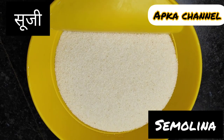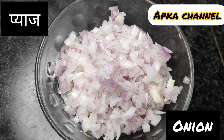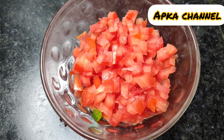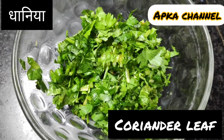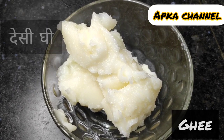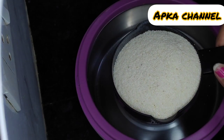First, let's take a look at the suji. Finely cut onion. Finely cut tomato — the pulp is the same. Shimla mirch. Hara dhaniya. And desi ghee. So the suji is 1 cup.